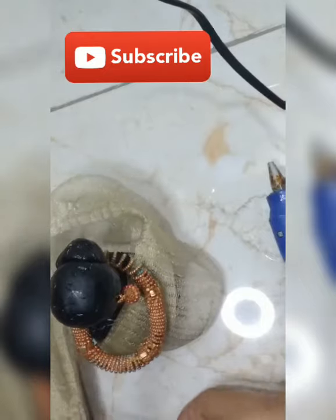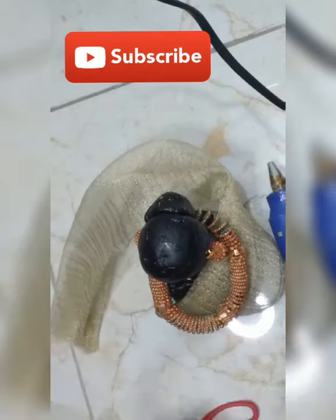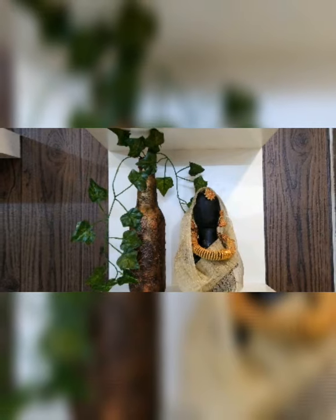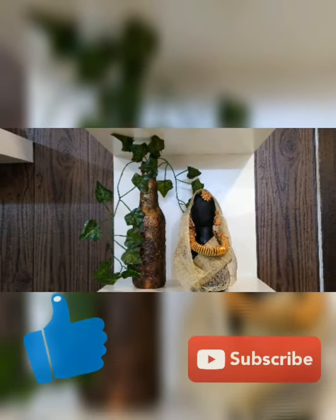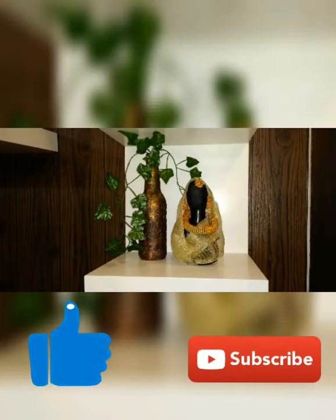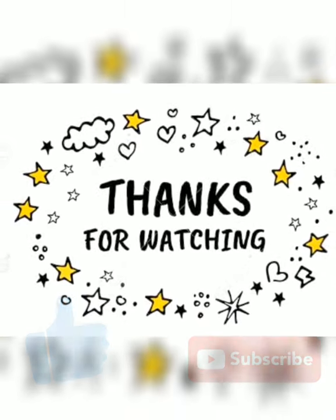Cut the extra clothes and secure everything with the glue gun. Set the jewelry and secure it all. This is the final look — my doll looks very nice! Please comment how you feel, and for such DIYs please stay with me. Thanks for watching! If you liked it, please like, share, subscribe, and thank you for watching. Bye bye!